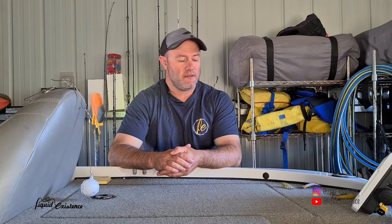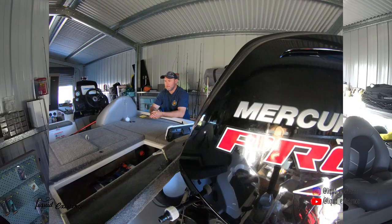Hey guys, Mick from Liquid Existence here. Today — I don't know if you can hear it through the mic — it's blowing its butt off, probably well over 30 knots, and it's been like that the whole weekend. Anyhow, I thought I'd start going through my boat and preparing for the summer bite, and go through a few top-water lures I use around the Clarence and most places, depending on conditions and structure.